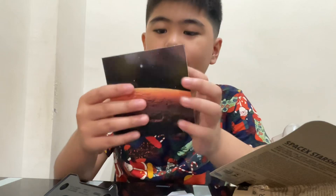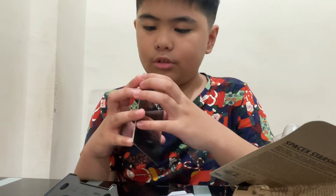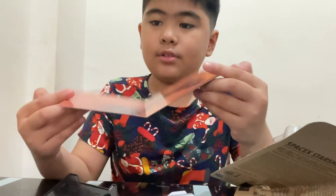I think we also have a SpaceX playmat. There's ours. We can move it like this, or like this. I choose like this.